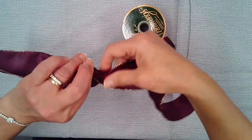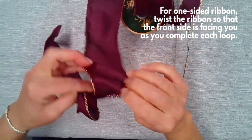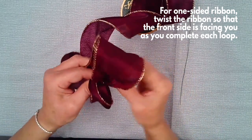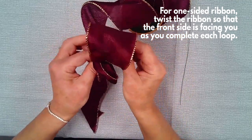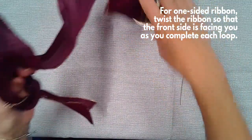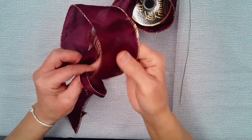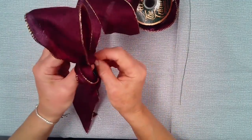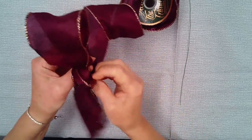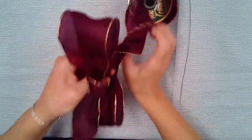Now I'm going to make the first loop. Judge the size based on where you're putting it — if it's a smaller wreath or placed on a small package, make a smaller loop. But if it's going on a good-sized wreath, your loops should be larger. It's all about proportion. So this is my first real loop besides the little thumb loop — the center of the bow.